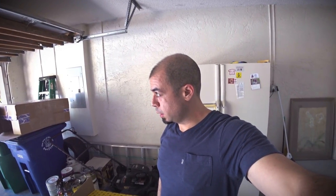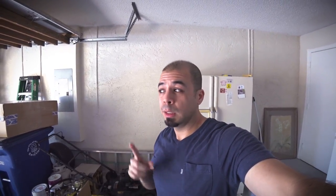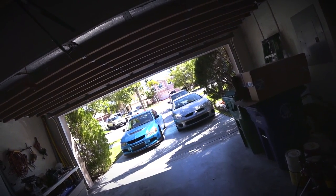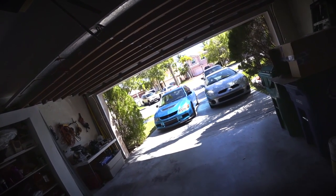So I'm going to take this nice hot Sunday to remove this tint. I left the Evo sitting outside for about an hour — it's really hot — and that's going to be enough to soften up some of the glue that's in the tint.